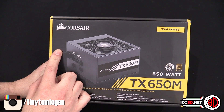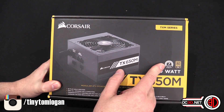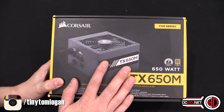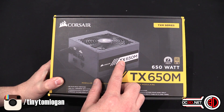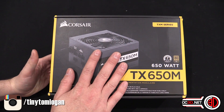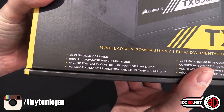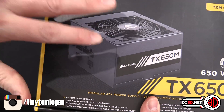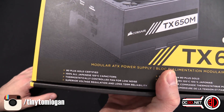It's semi-modular, not fully modular, but it is 80 plus gold rated and comes with a 7 year Corsair warranty. Now this shouldn't be confused for the old TX power supply which had sort of yellowy-orangey bits on the sticker, because that was only a bronze rated power supply and it didn't come with, as this one does, 100% Japanese 105 degree rated capacitors.